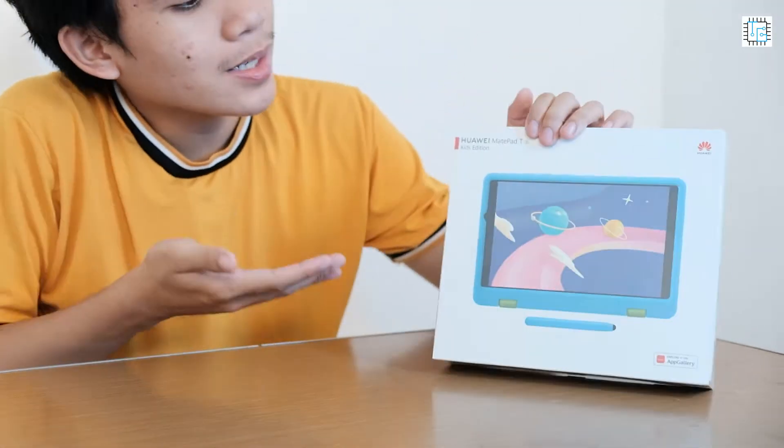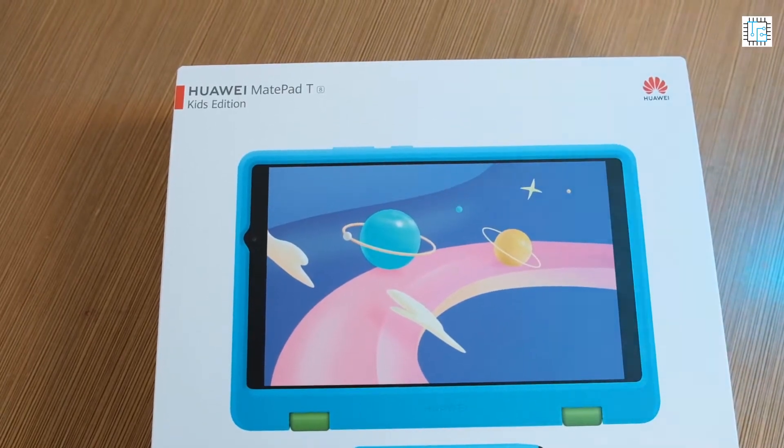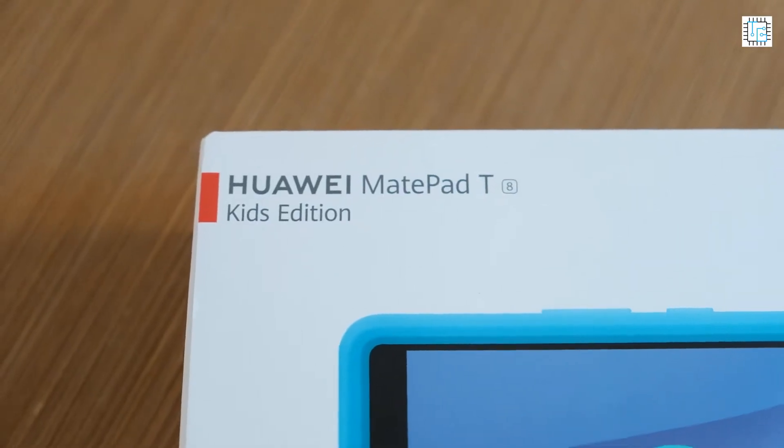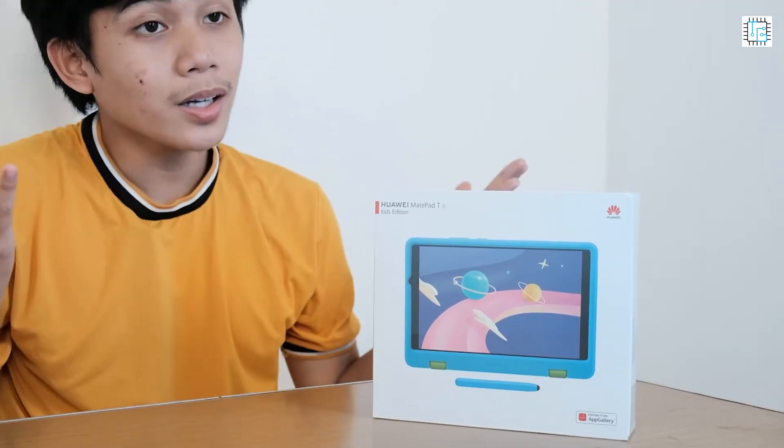As you can see, the box has the printed photo of the Huawei MatePad T8 Kids Edition and on the upper left it has the device name, and here on the lower right it shows the Huawei App Gallery. So let's unbox this.